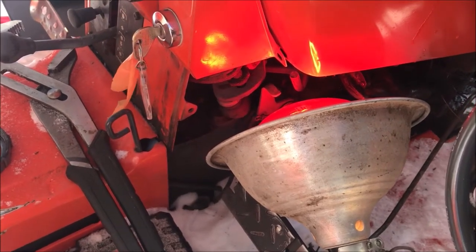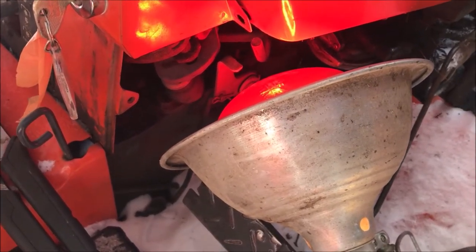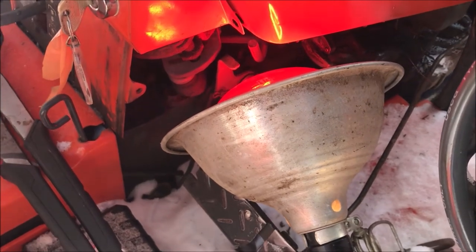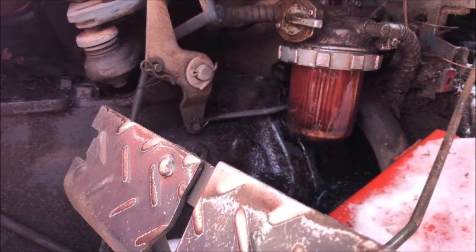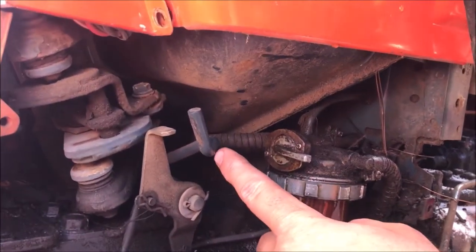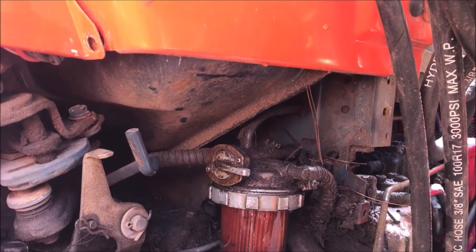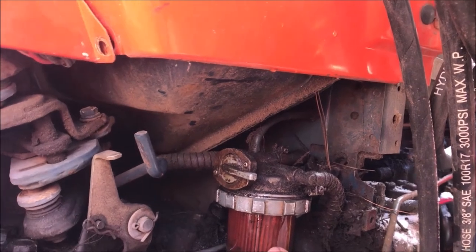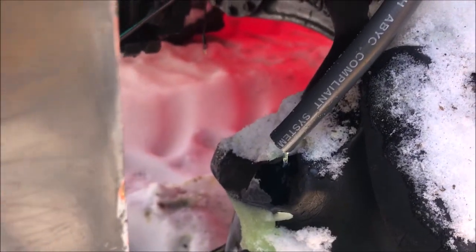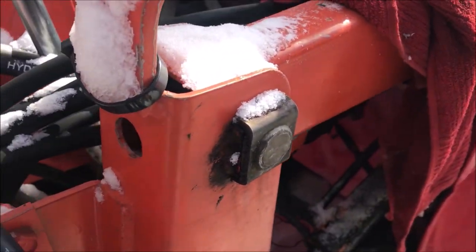My efforts to blow out the tank, vacuum out the tank, and heat everything on the bottom end were unsuccessful. So it was time to go to plan C and mount an auxiliary tank. But it turns out the lines down here were actually frozen. I put the heat lamp on it for an hour, went to town to get a fitting for the auxiliary tank, and when I came back — we have diesel fuel in the filter. If I turn on my little pump, I can pump fuel. So I'm going to put this thing back together and see if the tractor runs.